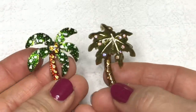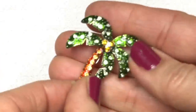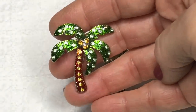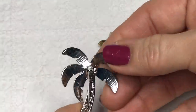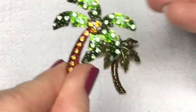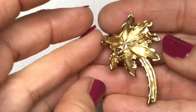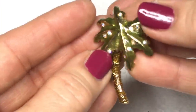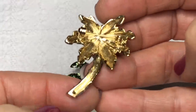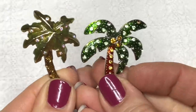Who likes palm trees? Whoever had these liked palm trees. This one is enamel painted with crystals, set in silver tone. And then we have this one — also green enameled, gold tone, with iridescent crystals on the front. I'm looking to see if there's a mark on the back and I don't see one, but two cute palm trees for sure.